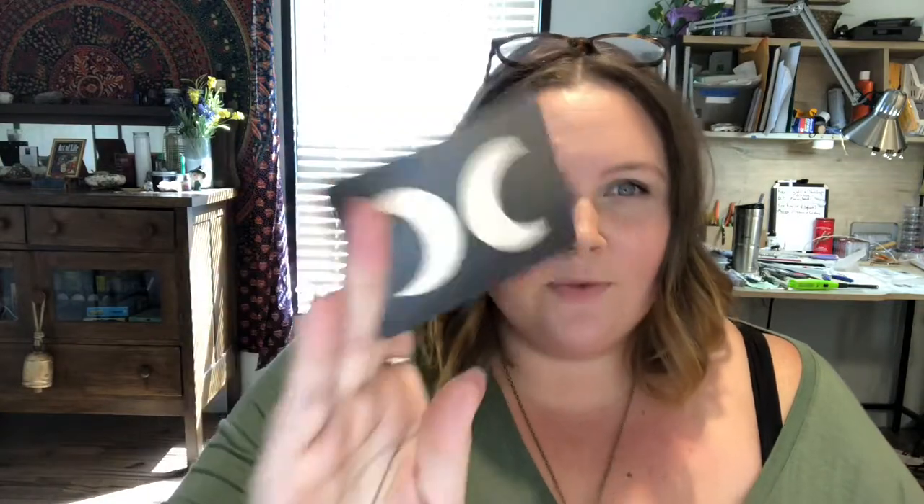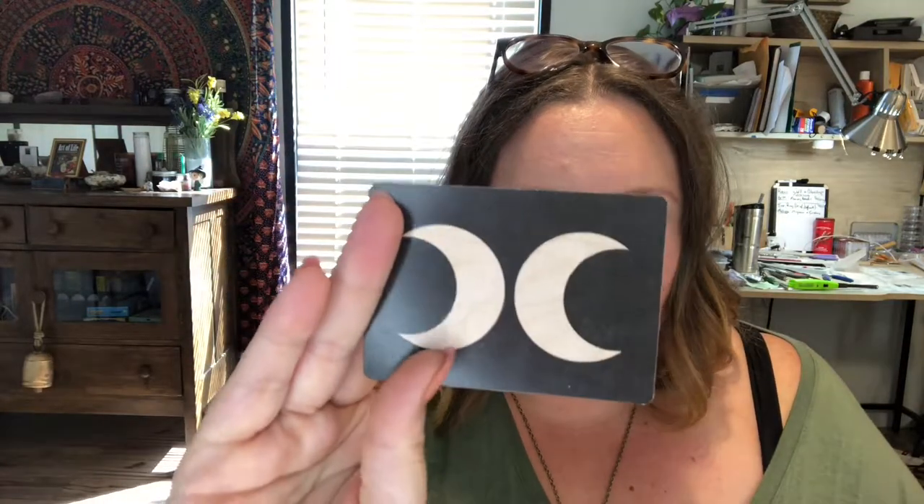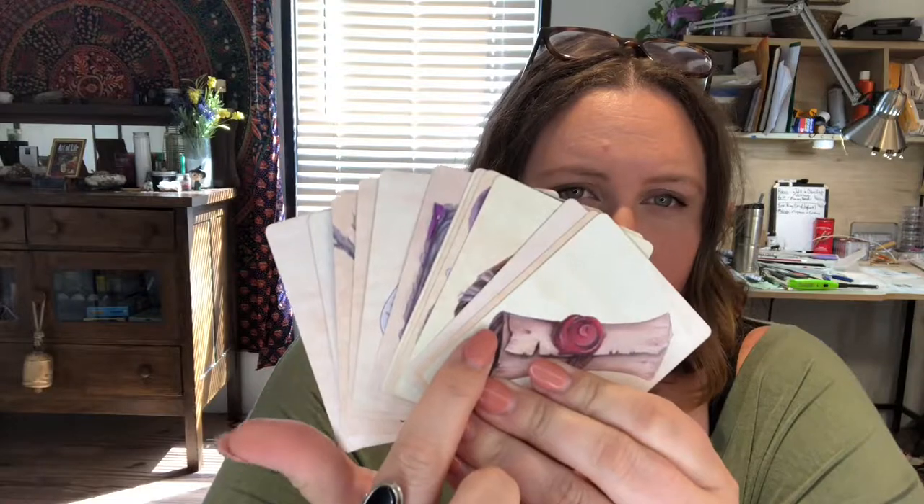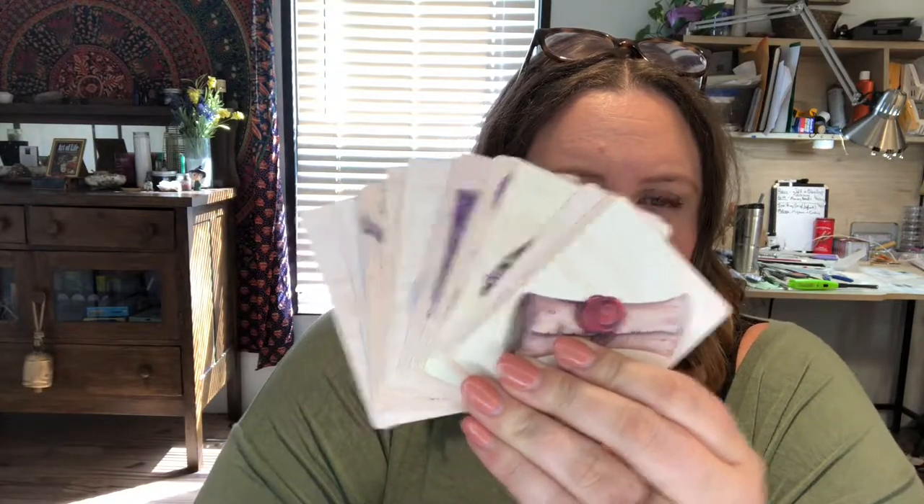As you can tell, this is the back of the card — it's super simple, really beautiful. It's got a wooden look to it, and you can see all the variations of the wood. If I'm not mistaken, he does all his artwork on wood, which is really cool. I like how it's not all exactly the same.